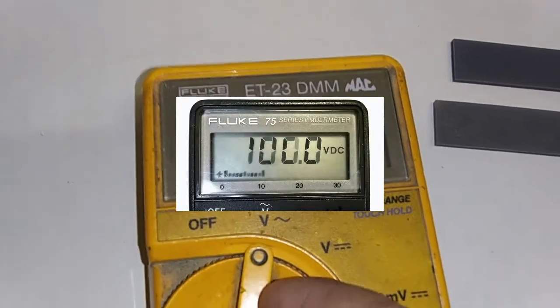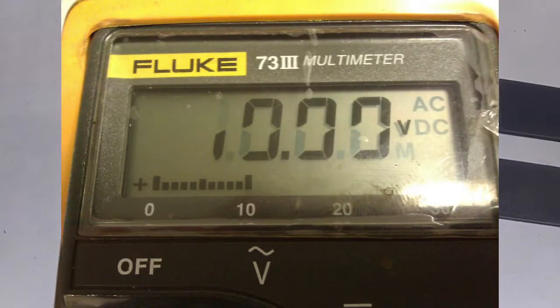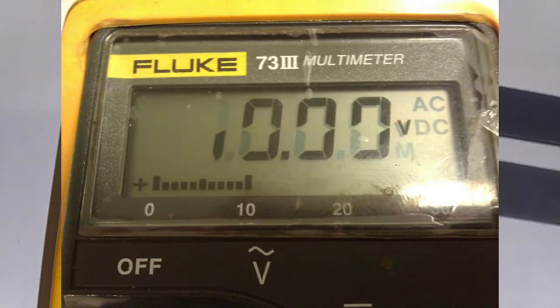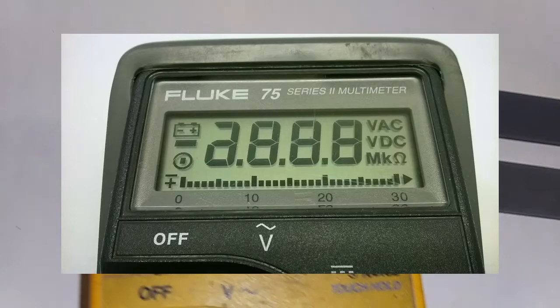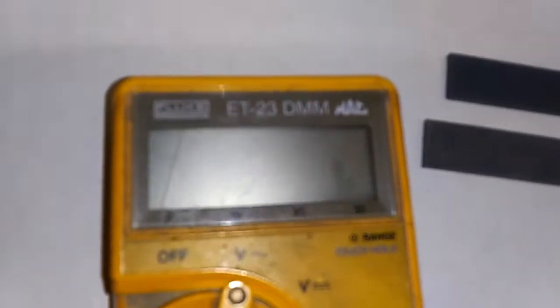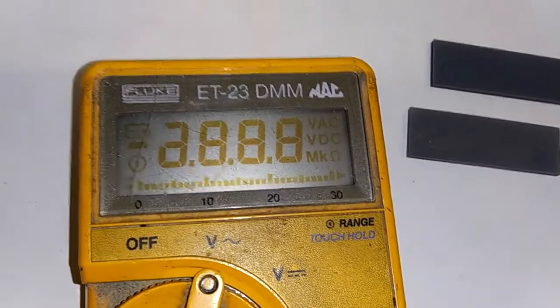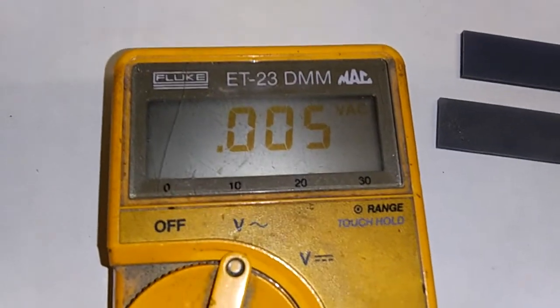What we're looking at here is a very light display reading. The kits that we sell are designed to fix displays when there are faded or missing segments, but the rest of the LCD segments should be nice, clear, and very dark. Notice these are very light — you see how that looks? So we're going to take a look at this to see if we can change out these elastomers to see if it's going to fix this problem. I don't think it will, but we'll see.